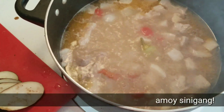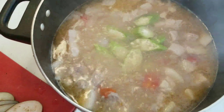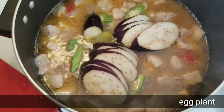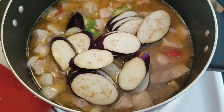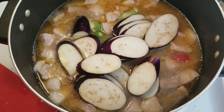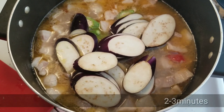Can you smell that? It smells like sinigang! We can already put the vegetables in. Add the okra and the eggplant first, then let it boil again before adding the leaves — we don't want to put the leaves in early because they'll overcook. Stir it up and let it boil for around 2 to 3 minutes.